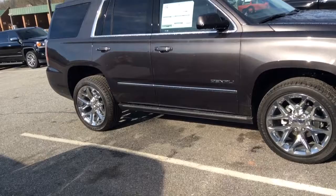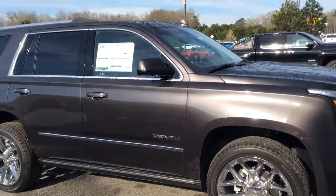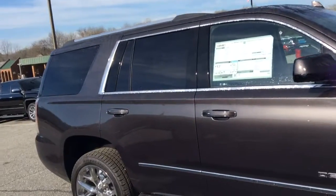I'm going to go ahead and make sure this vehicle is locked and use the remote start. And of course, this is a fully loaded vehicle here.